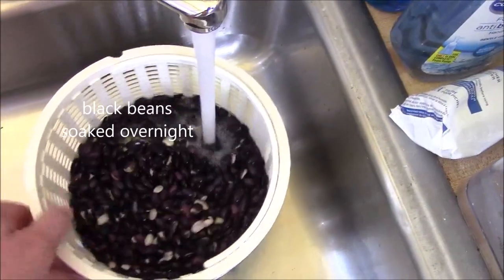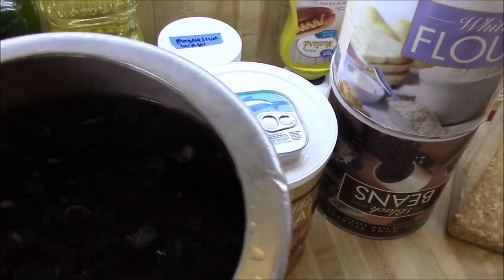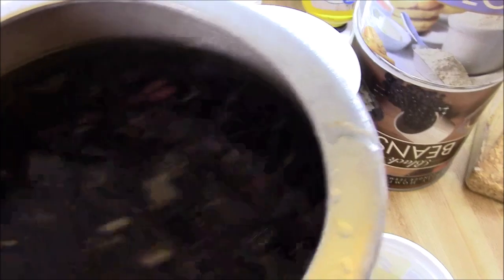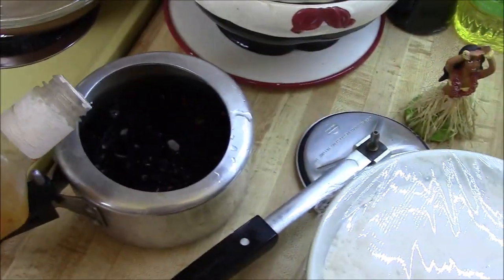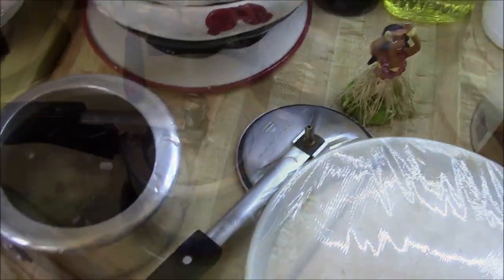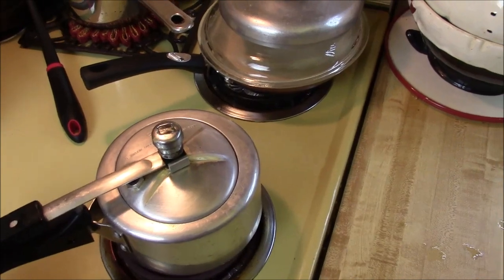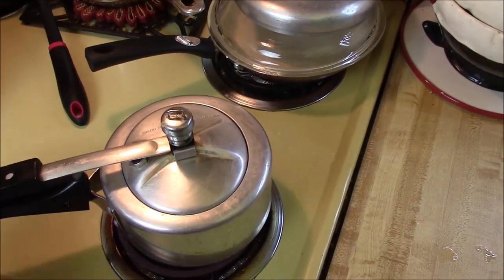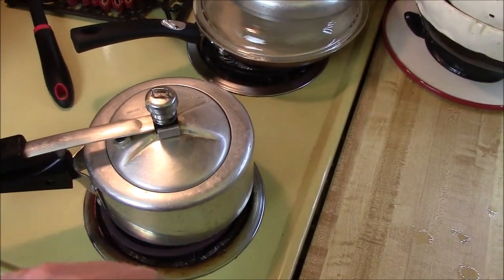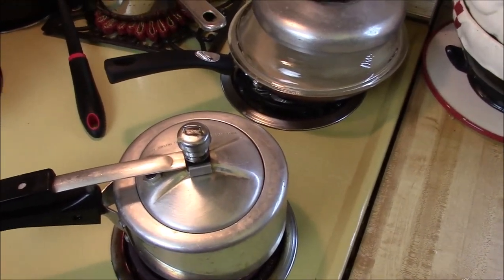We're going to rinse and mix the black beans. We're going to top off the black beans in the pressure cooker and add a couple glugs of Italian dressing. Because we soaked the black beans overnight, we're only going to have to pressure cook these for about 10 minutes.